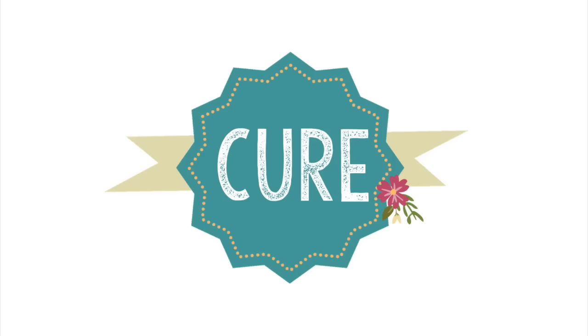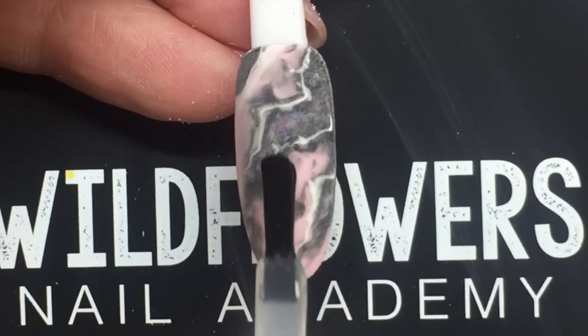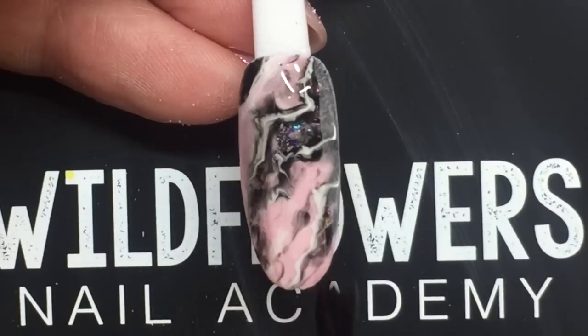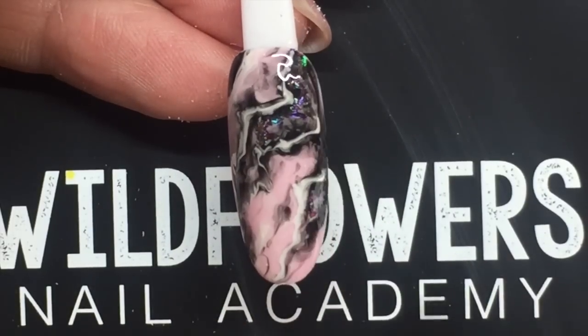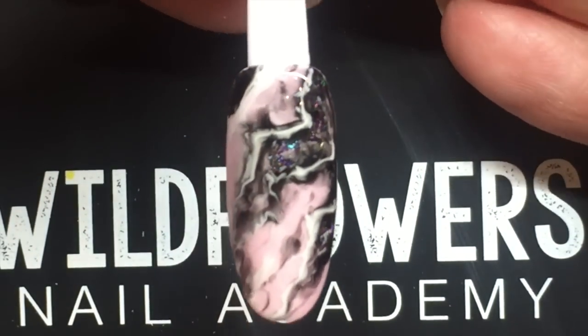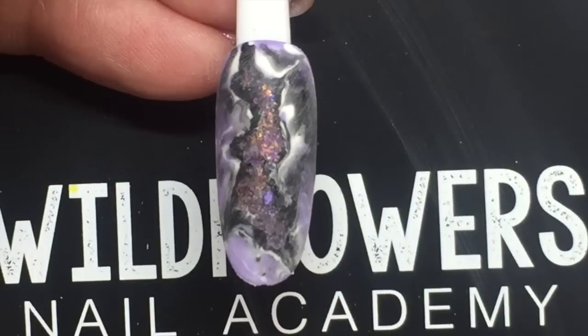Give it a moment, then cure to lock it into place. Next, buff quickly to make sure there are no weird lumps or bumps — that can happen when using flakes. Then do one final top coat with the metallic top coat. You can see when this hits the light just how dynamic it looks, with a bunch of beautiful colors.